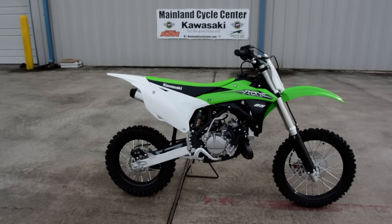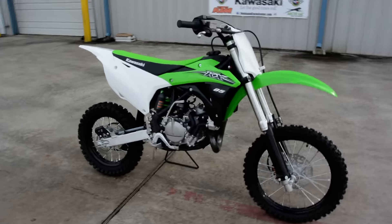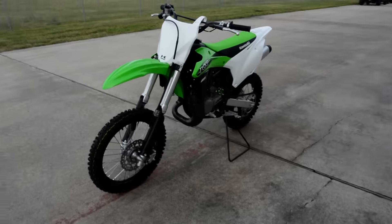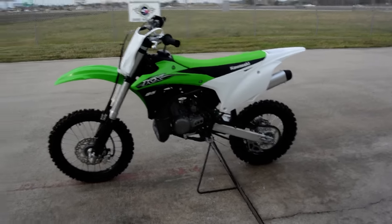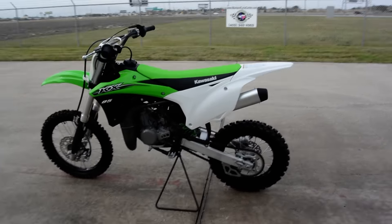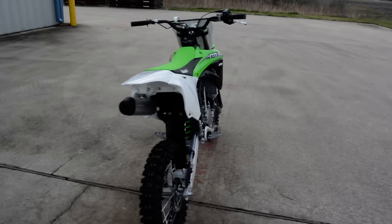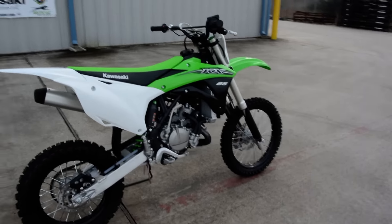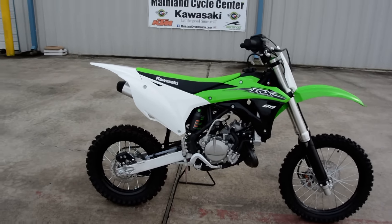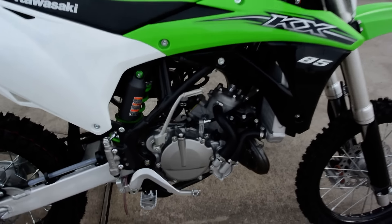Hi, Albert here with Mainland Cycle Center. Today we're going to look at the 2015 Kawasaki KX85 — this is an 85cc two-stroke race bike, not really designed for recreational use, though you certainly can do that. These bikes are a lot higher maintenance than say our Kawasaki KLX140, but that is the trade-off for the performance these bikes deliver. They are extremely fast, very high-performance motorcycles.